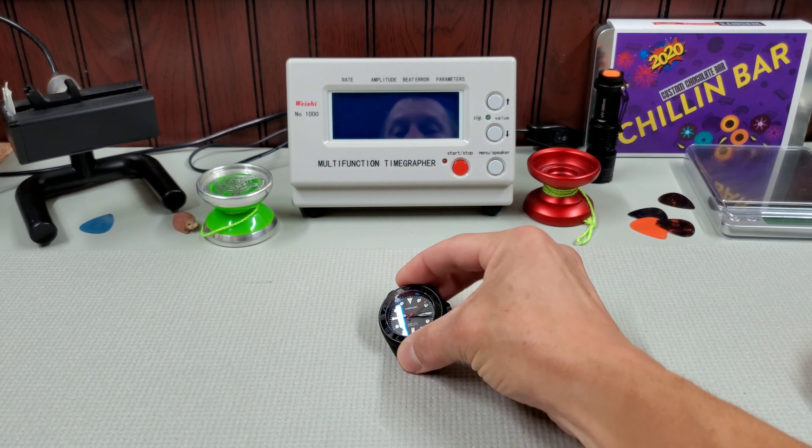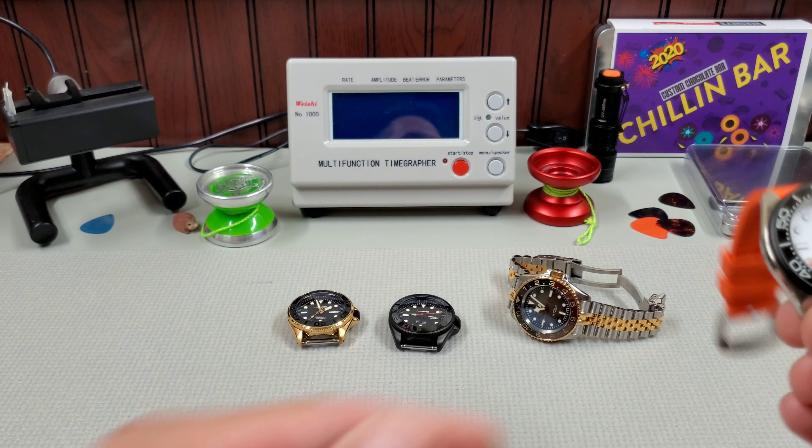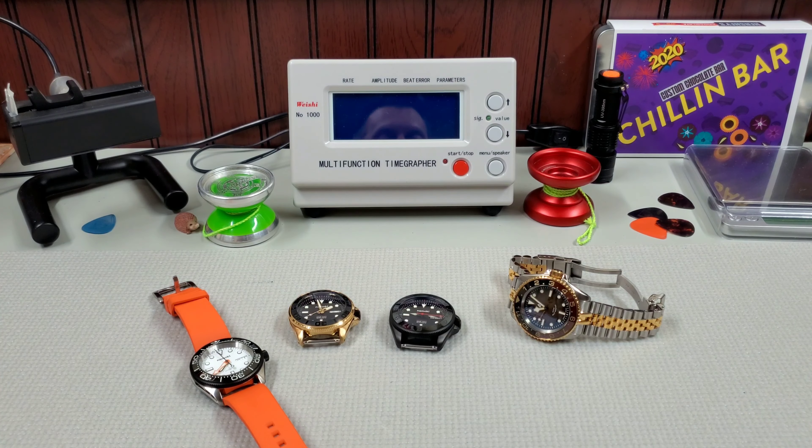Let's take a look at the loom on all these watches before we flip the camera back around and wrap this thing up, because loom is cool.